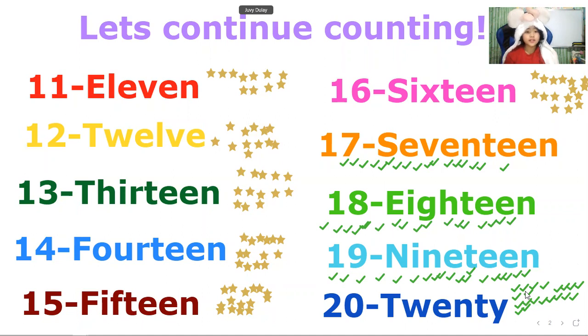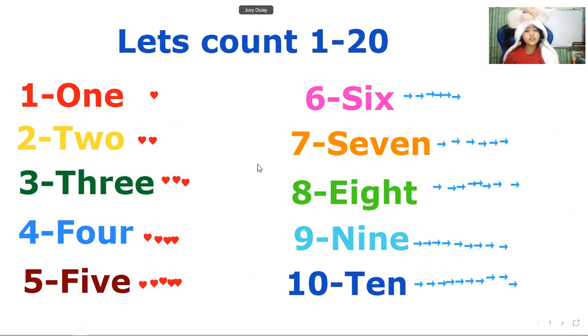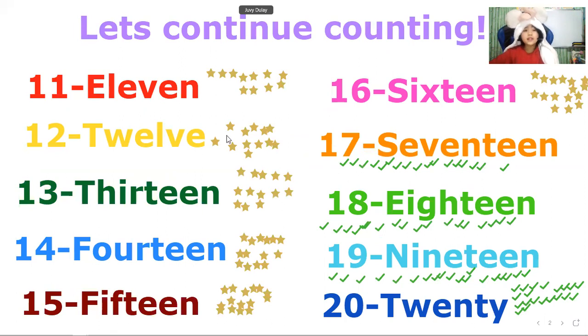Now let's go back from 11 to 20: 11, 12, 13, 14, 15, 16, 17, 18, 19, 20. Let's go over to 1 and count it again: 1, 2, 3, 4, 5, 6, 7, 8, 9, 10. Let's remember our counting 1 to 10 — we have 10 fingers on our two hands. Now let's count 11 to 20: 11, 12, 13, 14, 15, 16, 17, 18, 19, 20.